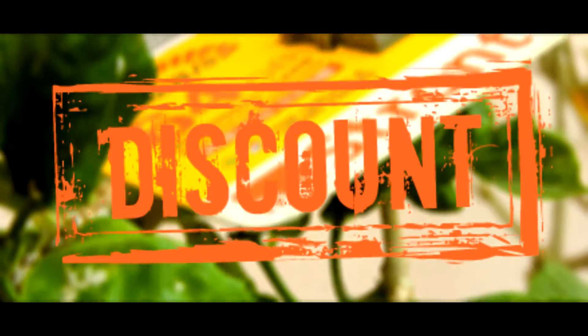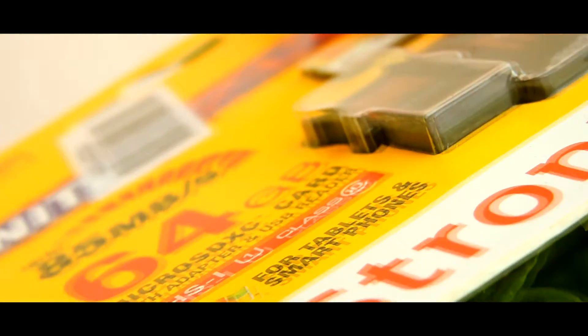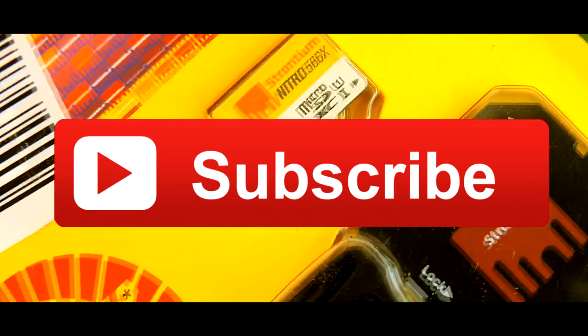If you want to buy one for yourself, then buy from the Best Buy link which is given in the description box down below so that you can get some discount as well. So this was pretty much it guys for this video. If you liked this video, then share it with your friends and subscribe to our channel for more such videos.